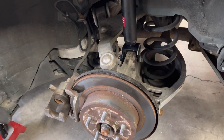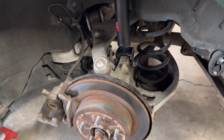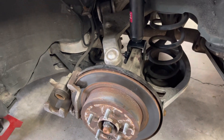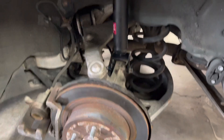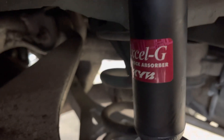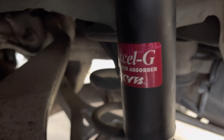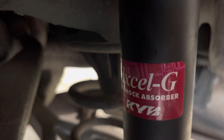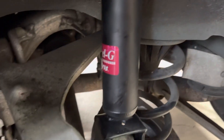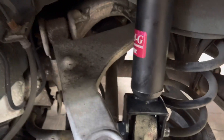This is a quick video of the installation. I already did the installation of the shocks for the Infiniti G35. I bought this from Rock Auto - I think it's KYB, that's the part number right there. They're very good and were recommended by several YouTube videos.